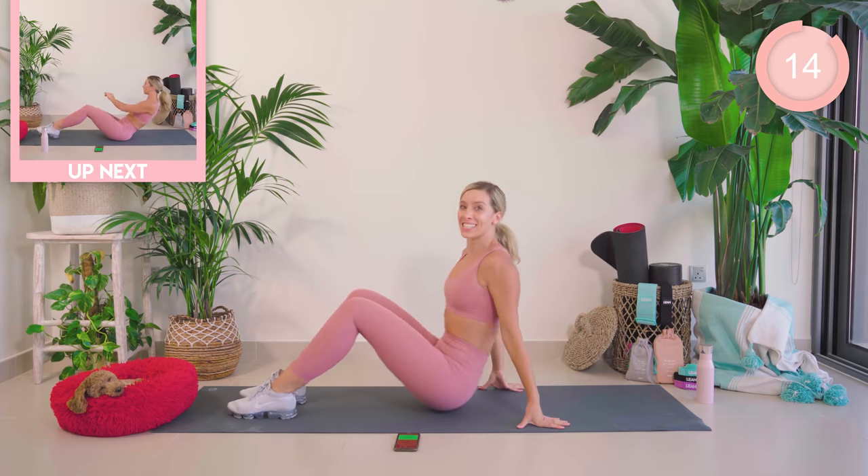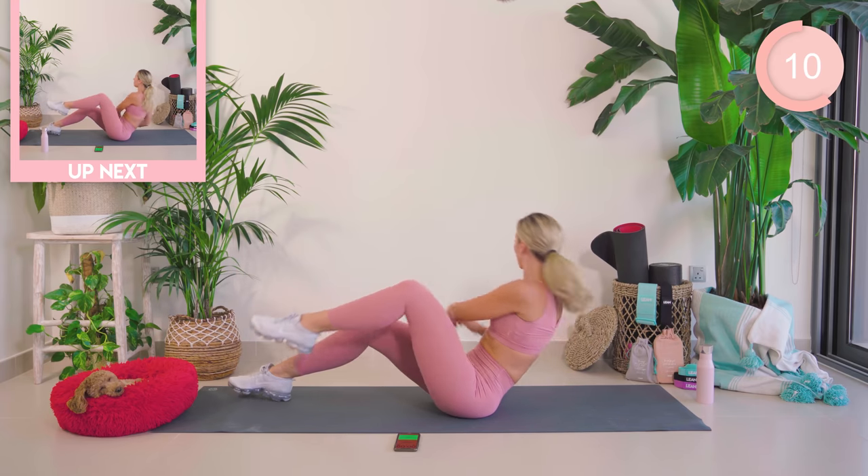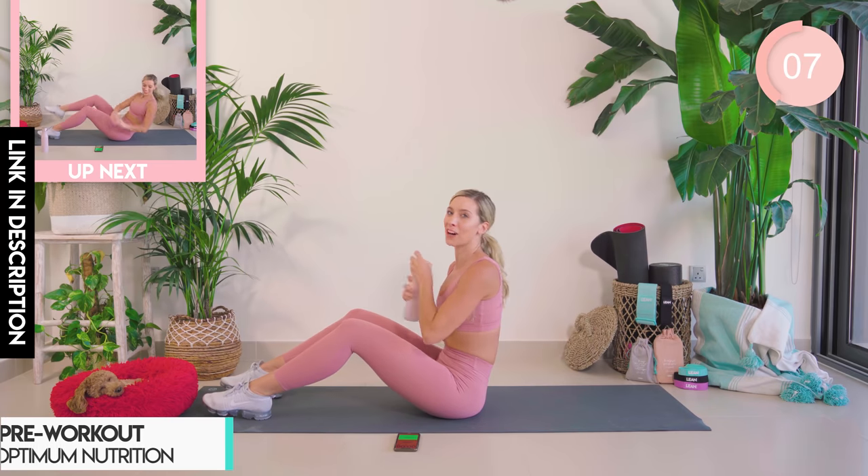Amazing work. Coming up into sitting now. We have a rotation twist. As we twist, we lift the opposite leg. Okay guys, going in five seconds.